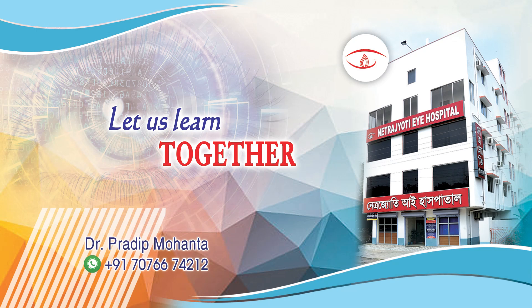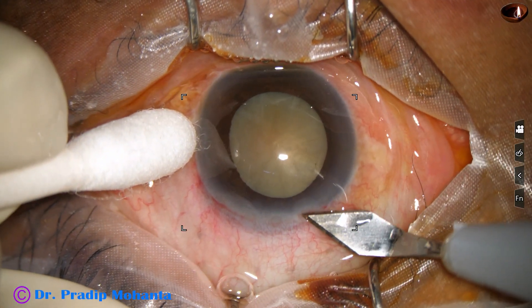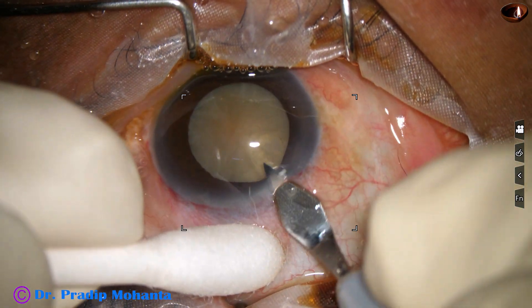Friends, welcome to my workplace at Ranakh Heart, West Bengal, India. This is a heart cataract with leathery fibers. Let us observe this surgery.